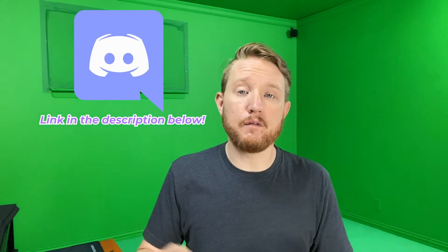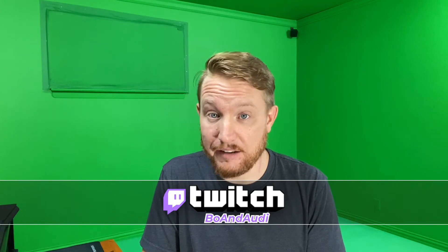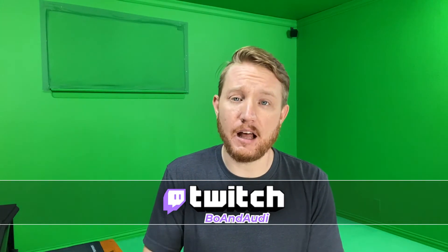Alright y'all, that is it for today's video. Thank you so much for watching. If you enjoyed the video or got any value out of it, show us your appreciation — slap a like on it. If you have any questions, feel free to drop us a line down in the comments below. You can also reach us over on our brand new Discord and on Twitch — chat with us live. We're going to be testing a lot of this out and figuring out how to make it a lot better along the way. Make sure to hit that subscribe button if you want to stick around for more. We'll see y'all in the next one.